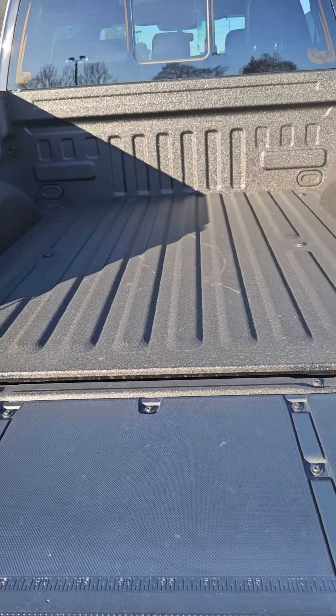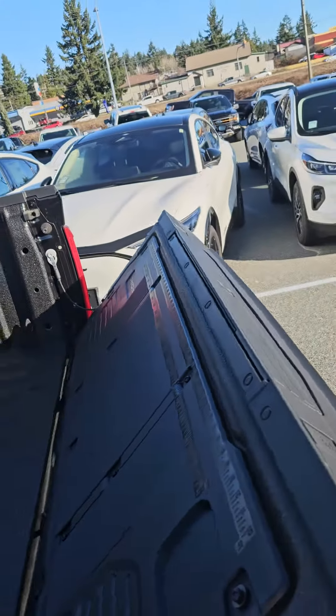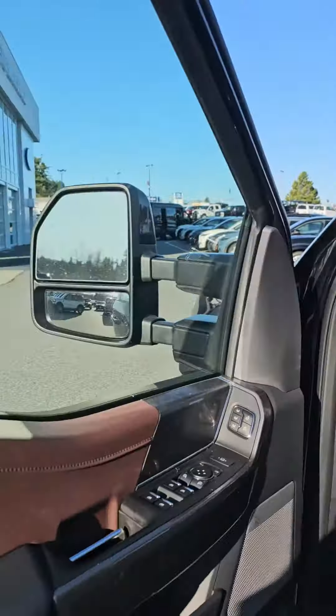The other cool thing is this tailgate actually goes up powered as well, which is really kind of neat. Let me show you the inside really quick — it's the exact same as the one you're in with the sunroof and whatnot.